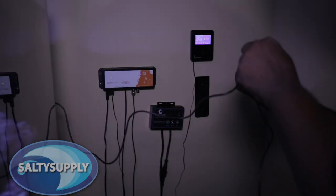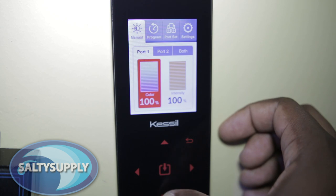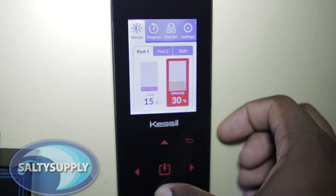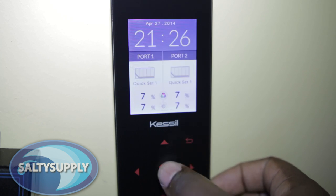With one Spectral Controller you can control up to two different tanks using the two ports located at the bottom of the controller. You can even control several lights for a single tank via data cables using a daisy chain. The manual control function is simple to use — simply choose your desired level of intensity and color.